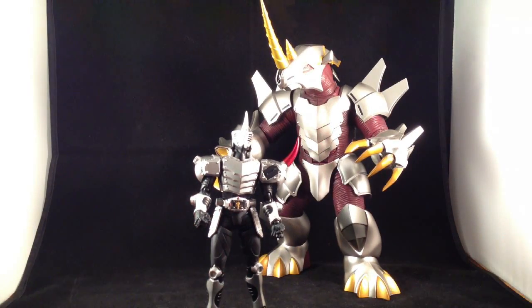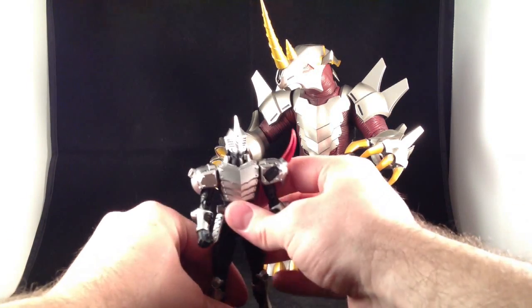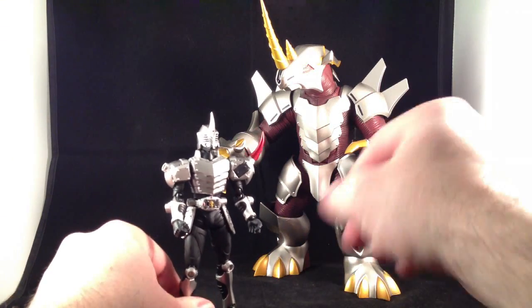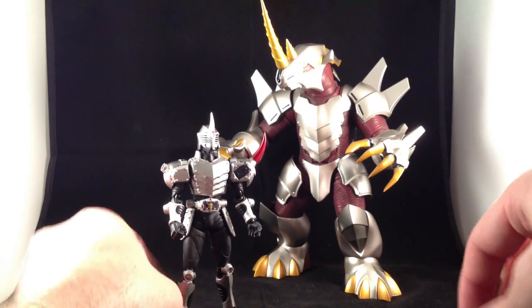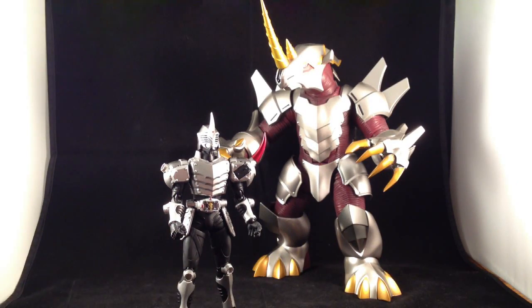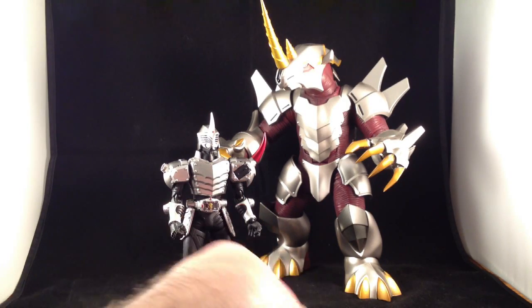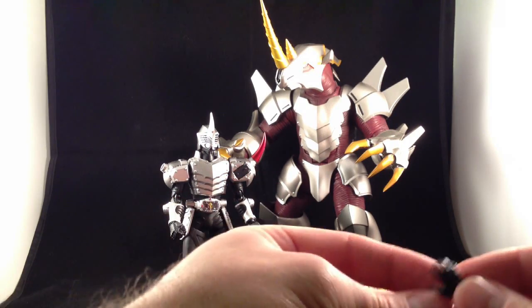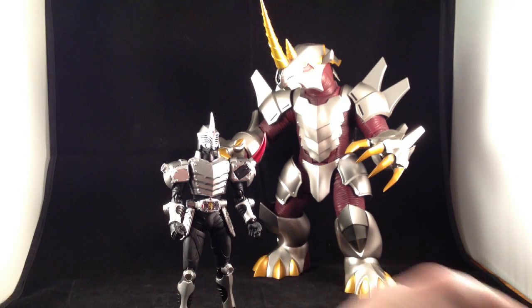These all come with fantastic accessories. Guy is actually one of the least accessorized Ryuki Figure Arts, but that's mainly because his accessories come with the Genocider set. He has a bunch of hands: fists, a card-holding hand, some splayed open hands, some more relaxed or splayed open hands — left and right on each of those.